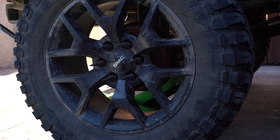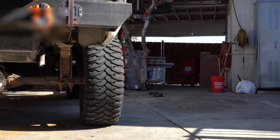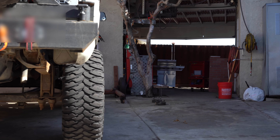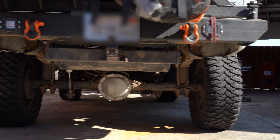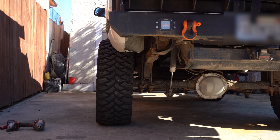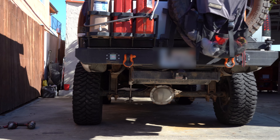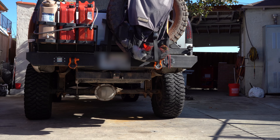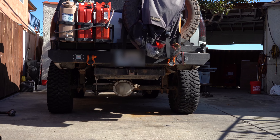And that's how you install wheel spacers. Here's the stance of the truck with the spacers installed — that's pretty damn good. That's a big difference.